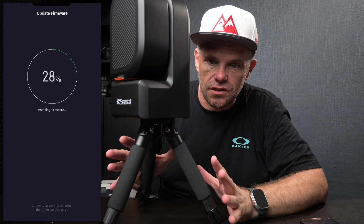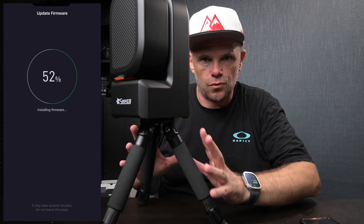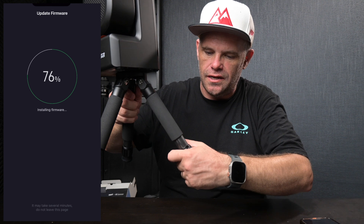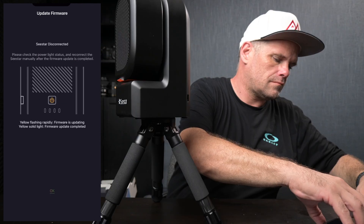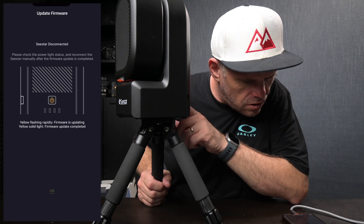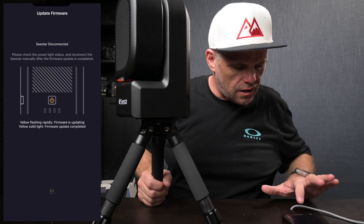It's nice how it talks to you. Just looking at the tripod while this sorts itself out — it can't go flat, it only goes to one configuration, but it is carbon fiber and it does extend to a good height. Restarting. Please check the power status button — it's orange. Yellow flashing rapidly means firmware is updating. Yellow solid light means firmware update complete.